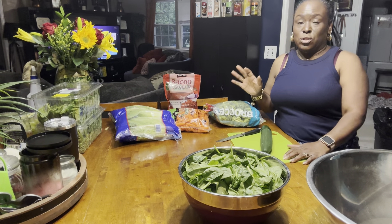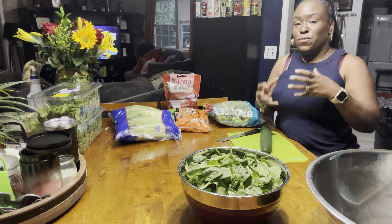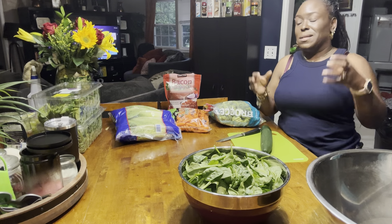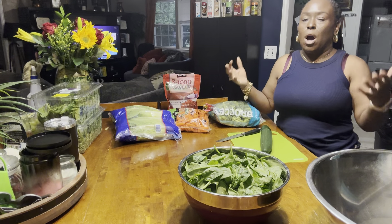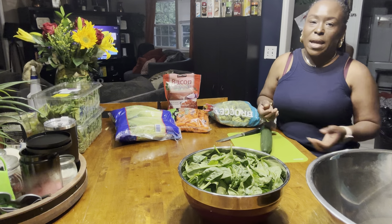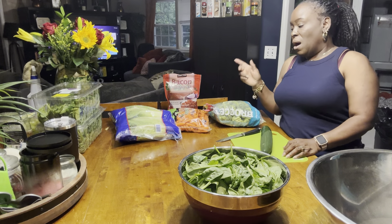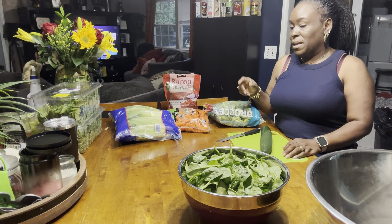I'm going to try to do as many as I can. I have some little small jars, and it's just for the individual person, because I want to be able to eat. And I know if it's already prepared, then I'll eat it, instead of me having to go in and peel and try to do all of this. Alright, so I'm going to go ahead and get started.